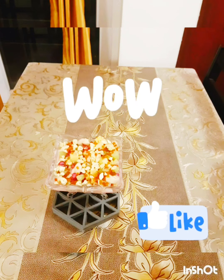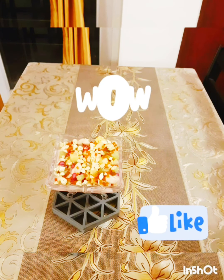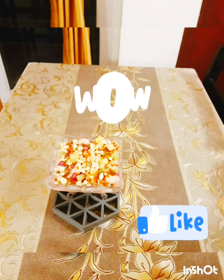Thank you very much for watching, friends. If you like it, do give a thumbs up. If you haven't subscribed to my channel yet, go ahead and subscribe, and also share my channel link with your family and friends. This is Farah Feeds signing off for today. Until I see you in my next interesting video — see you all, bye, take care!